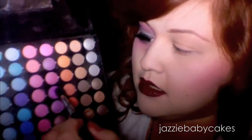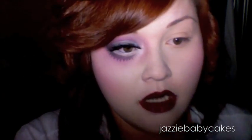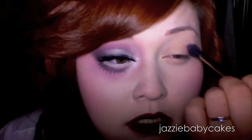To begin, I put my Too Faced Shadow Insurance on my lid as a base and I'm going to take my 224 brush. Almost all the colors I'm using for this look are from my 88 palette, so you could totally achieve this if you have it. I'm mixing this purple and this purple and I'm going to start with the crease of my eye, using circular motions to swirl that on and build up the color.